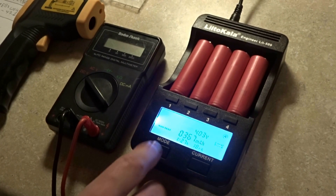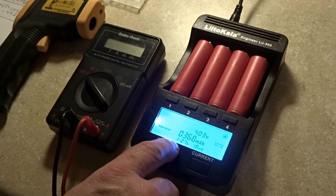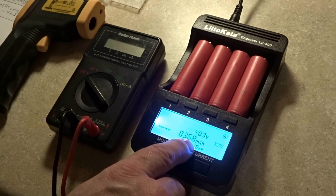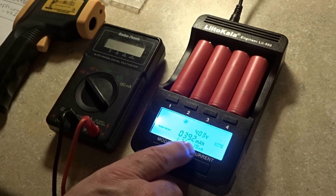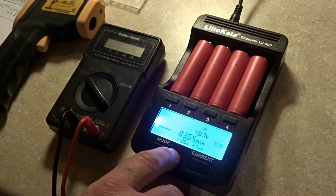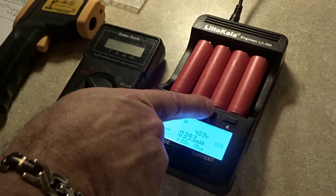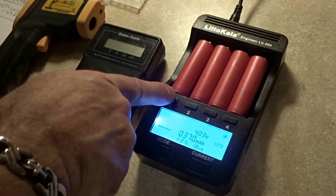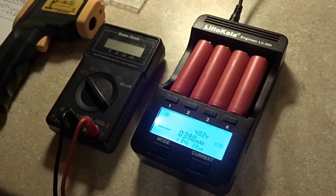We're now finished with the first charge cycle in normal mode. Checking back at 6 hours 34 minutes in — milliamps are starting to show up: channel 1 has 397 mAh, channel 2 has 93, channel 3 has 65, and channel 4 just turned to 70. The voltages are at 4.3 volts across the board. This is probably going to take about three and a half more hours.